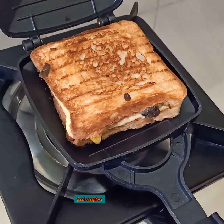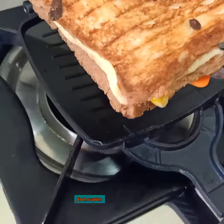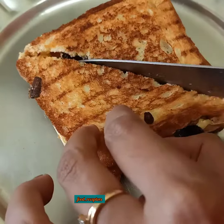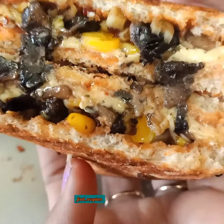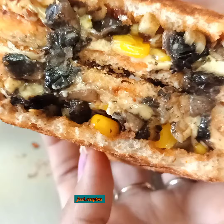Look at that — it looks delicious and it tastes yum! You have to try this. It hardly takes 10 minutes, it's a healthy recipe, and you can skip the cheese if you don't want it. You can prepare it for breakfast or an evening snack — the family would love it! Try this, and if you like it, please follow Food Receptors. Bye!